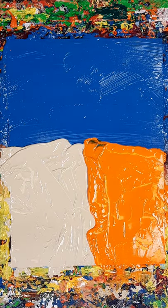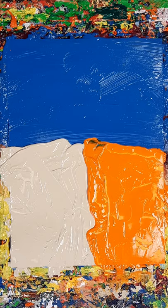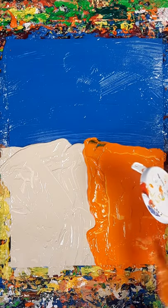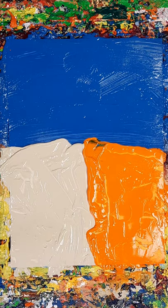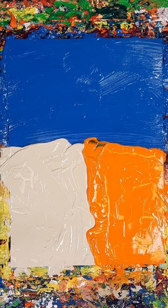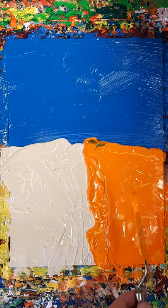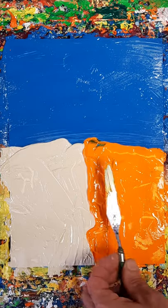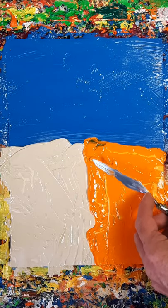A little bit more orange on the tip. If I can get it out of the tube — it doesn't seem to want to come at all. That's it. To spread that around the top.